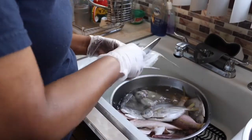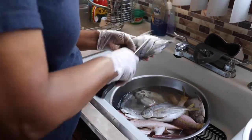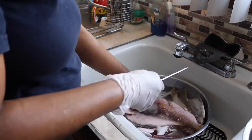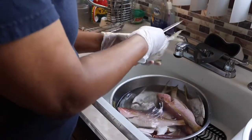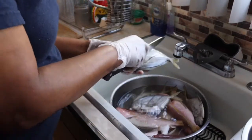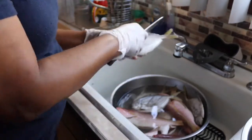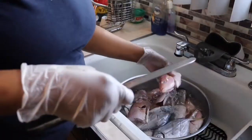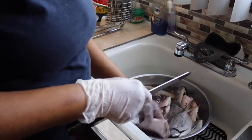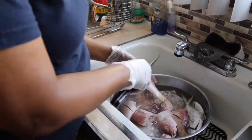Now that all the scales are off the fish, I'm gonna put like two slices in each side of the fish, so when I'm seasoning, the seasoning can go in between those slices.